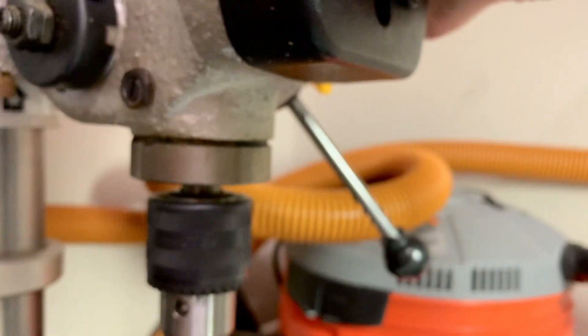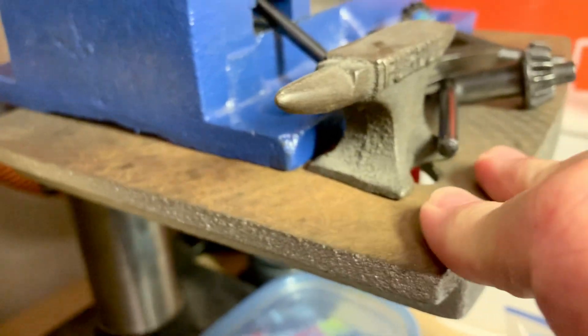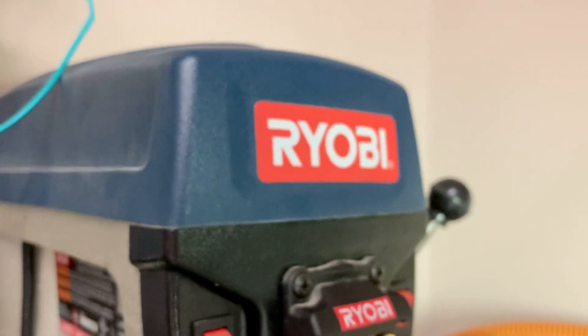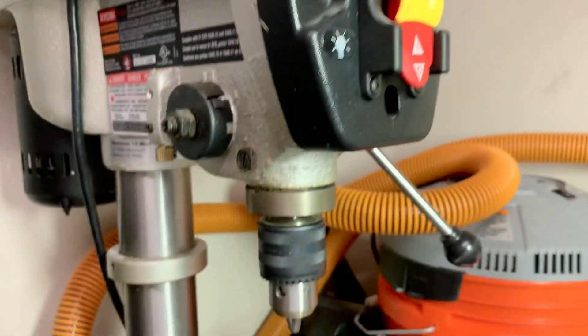Honestly, I think my Ryobi drill press table — when I press on the lever and do this action — this visibly flexes down. It is not rigid. It is a piece of crap.